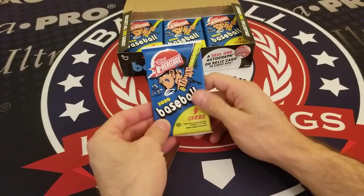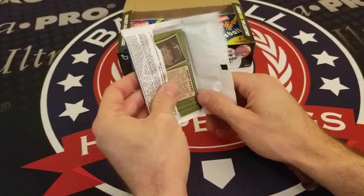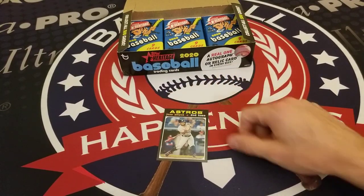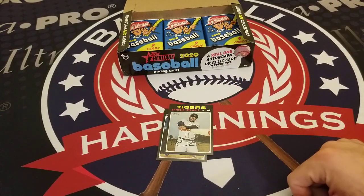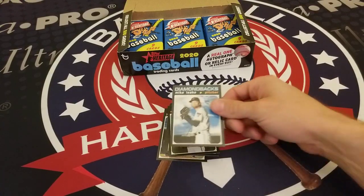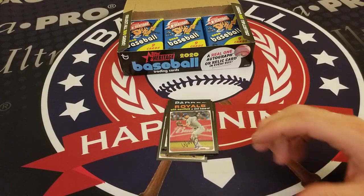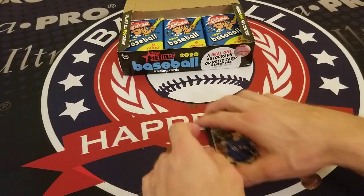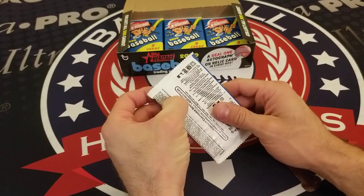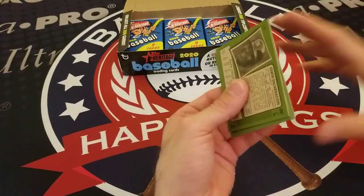Pack six of 2020 Topps Heritage Baseball: the infamous Jose Altuve, Christian Stewart, Dexter Fowler, James Paxton, Michael Gibbs, Mike Leake, Dinos Lamet, Whit Merrifield, and Kobe Allard. I really like the black borders on this design — 1971 Topps is a tough set to collect because of the black borders, as well as the high numbers which are tough to get and even harder to find in higher grades.